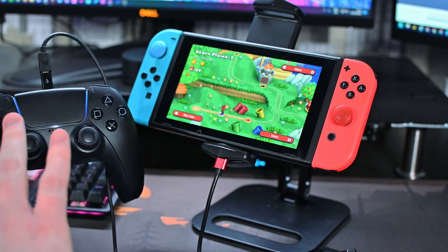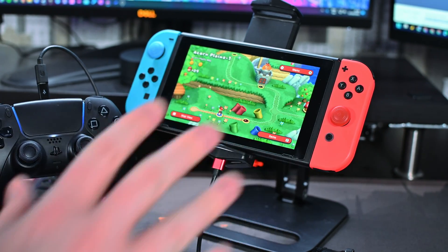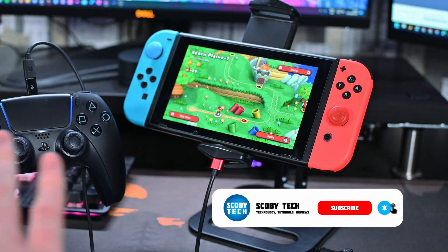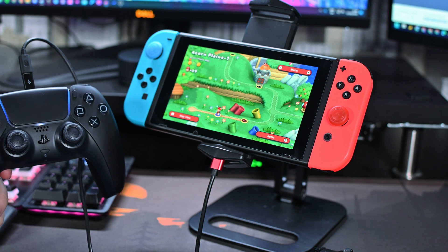Especially if you're a fan of the PlayStation 5 controller, this is going to be a huge improvement for using your Nintendo Switch. It works in both handheld and docked mode, which is fantastic. I will be bringing another video in the future showing you how to do this wirelessly, which brings this to a whole other level. Overall I'm really happy with the performance you can get from this little device.